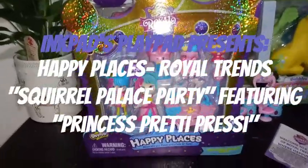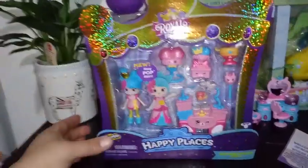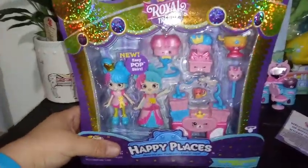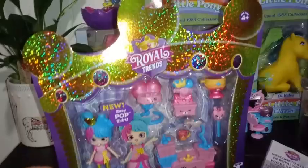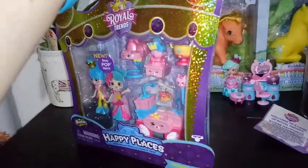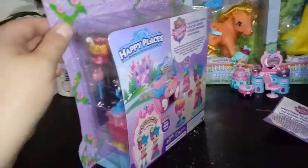Hey everybody, today I bring you more of the Shopkins Happy Places Royal Trends, and today we're reviewing the Squirrely Palace Party, and this one's really cool. Check out the packaging — it's pretty sparkly and holographic and cool. It's not using all that paper and plastic that the last one does, and I'm sure a lot of the environmentalist types are happy about that.